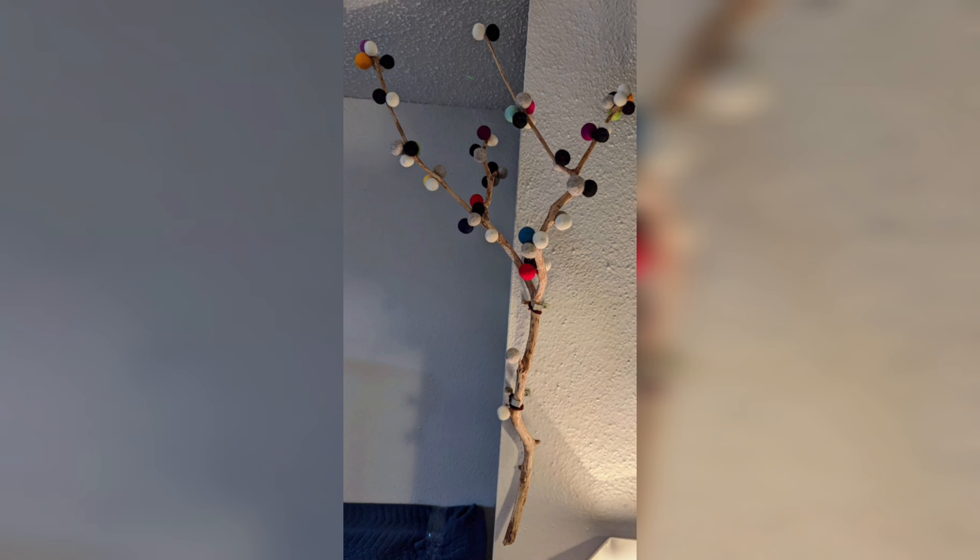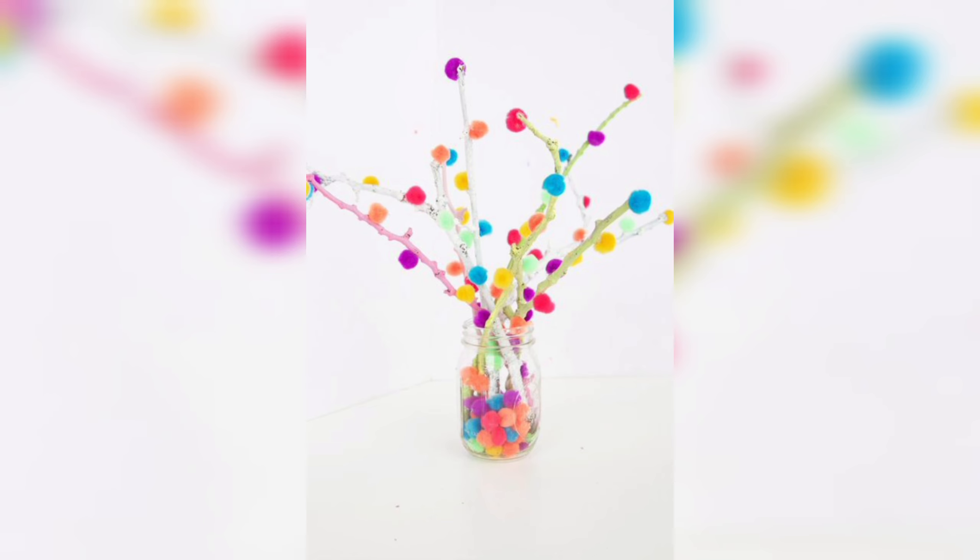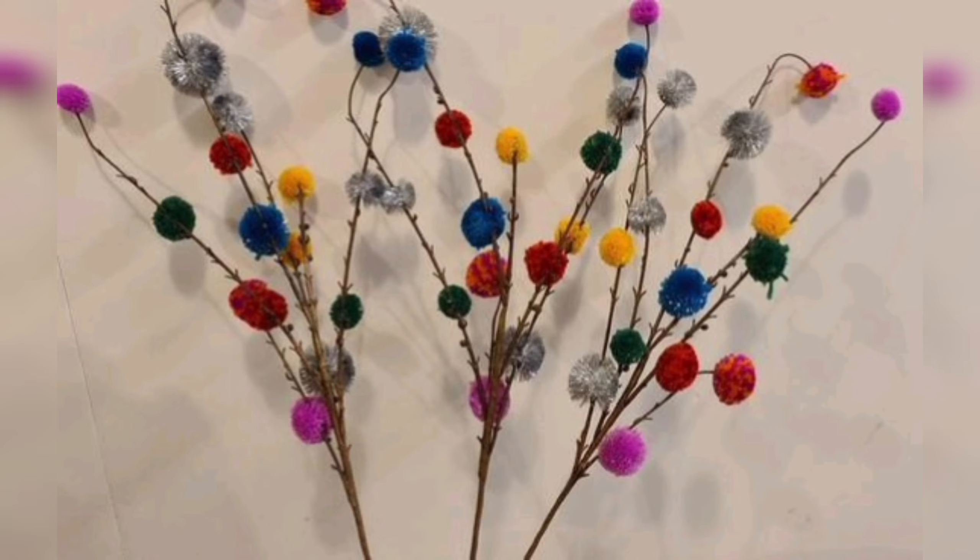This craft can add a pop of color and whimsy to any space. With some basic materials and a little creativity, you can make a beautiful decoration that will brighten up your home or event. Here are some steps to make a pom pom tree.